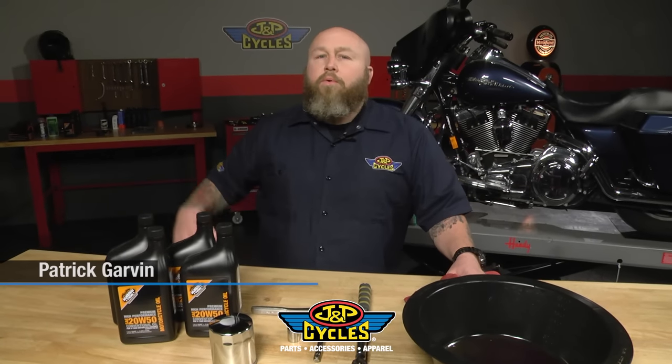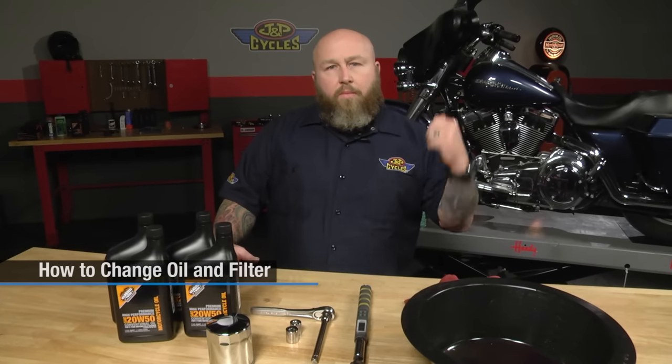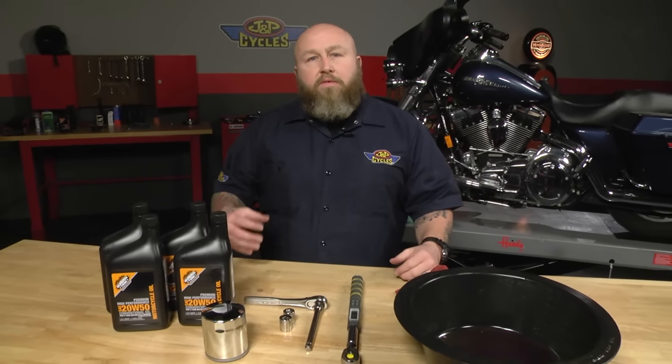Hey, it's Patrick from J&P Cycles, and today we're going to change oil, specifically in this 2008 Street Glide right behind me. Generally, if you have a Harley-Davidson, this is basically going to be the same process we use for most Harleys. Definitely for all the late model baggers, the process is going to be very, very similar.